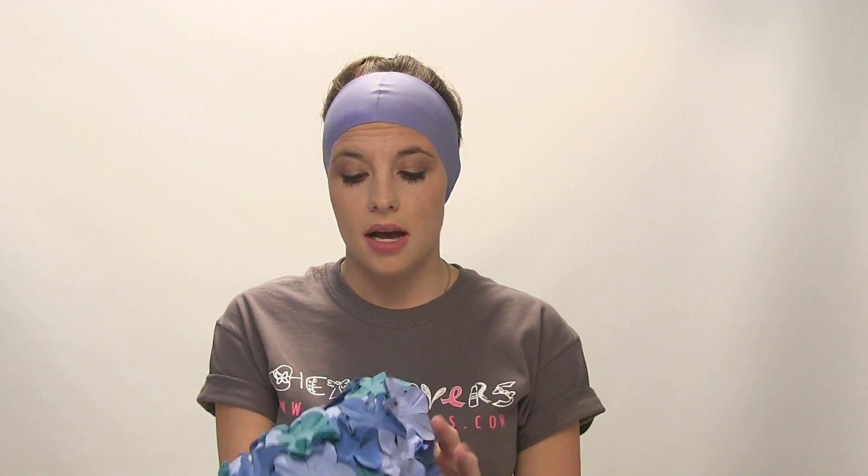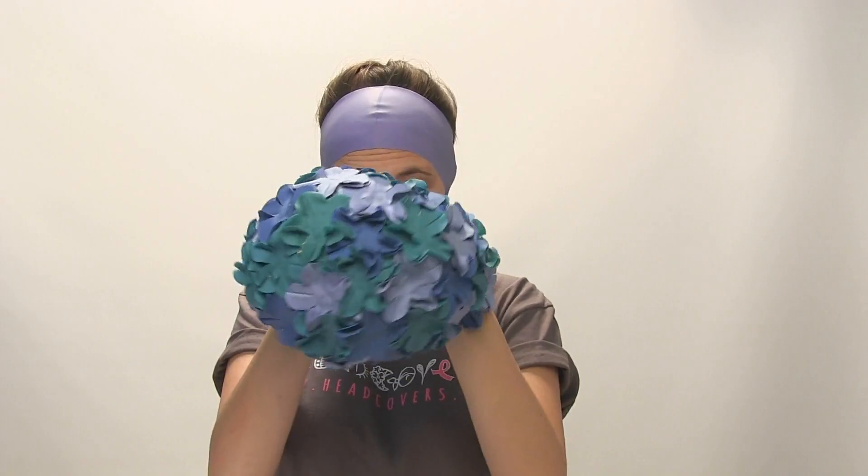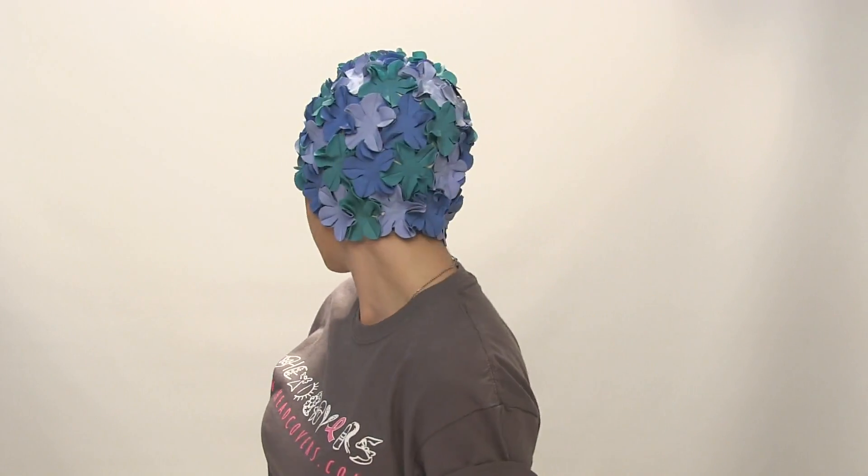You can use any swim cap with our HairGuard, but today I'll be demonstrating it with our petal swim cap in topaz. So to put on the petal swim cap, you're going to do the same thing like you did with the HairGuard — put your hands inside so that you don't damage any of the petals while you're putting it on. You're going to pull it tight and start with the front of your head first, then pull it all the way down to ensure a tight seal around the swim cap.